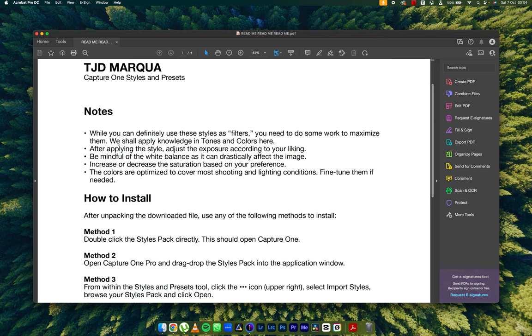This is what I want you to pay attention to: while you can definitely use these as filters, you need to do some work to maximize them. We shall apply the knowledge of tones and colors here — tones with respect to whites, blacks, highlights, shadows, and mid-tones — and colors, which I've spoken about extensively in my Capture One videos. That's generally the idea of what we're about to do.